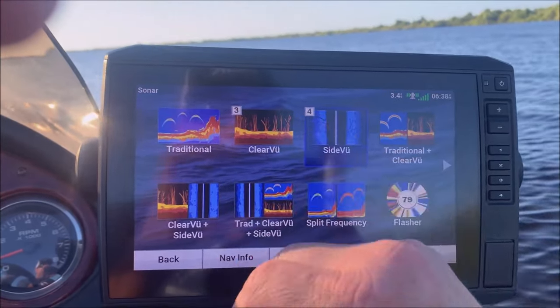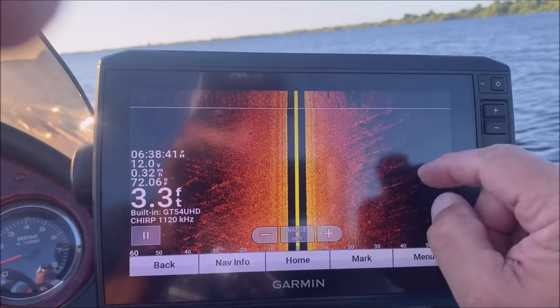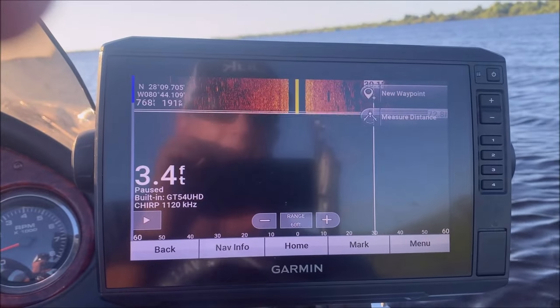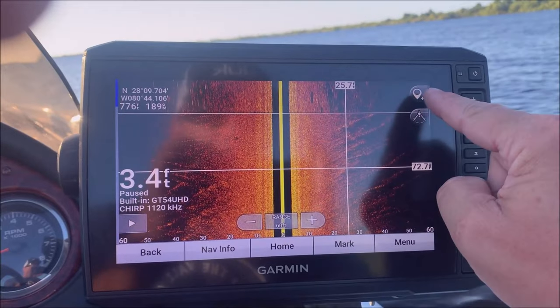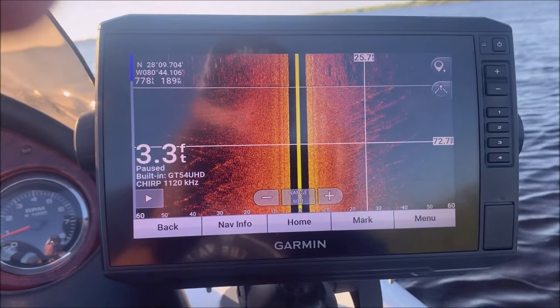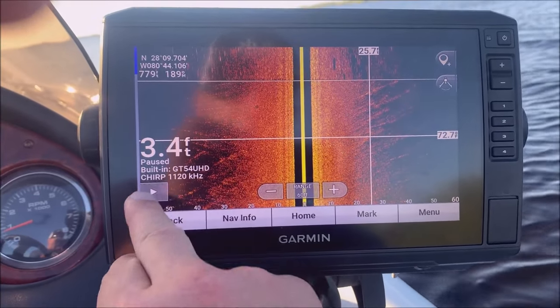You can do the same thing from the side view — say I want to fish a little area, hit pause, put the marker on there and hit new waypoint. I'm not going to do it now because I don't really want a waypoint there, but you get the idea. To unpause just hit play.